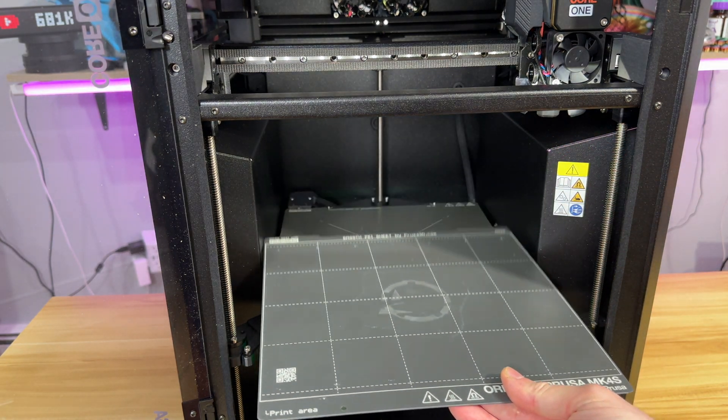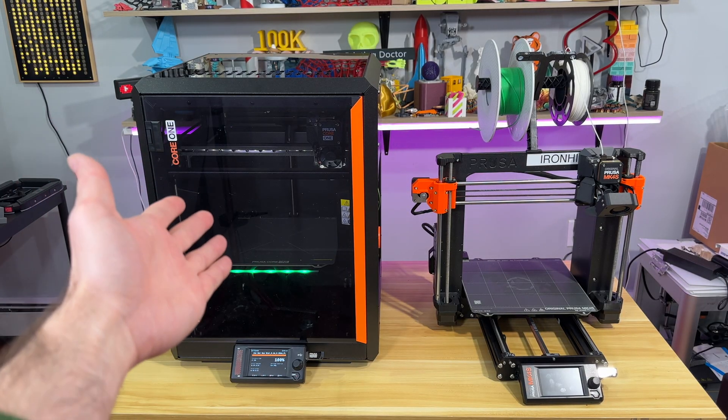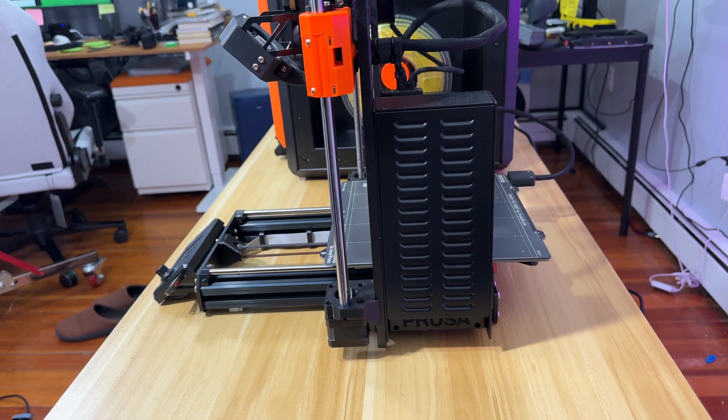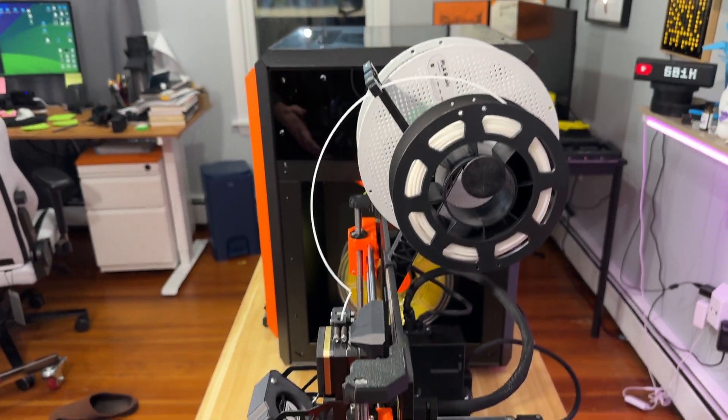You can technically use your old build plates with Core 1. According to Prusa, Core 1 takes 50% less space than MK4S. They're talking about the bounding box dimensions required. If you look at the comparison from the side view, MK4S takes more space in that axis as well, so 50% makes sense.